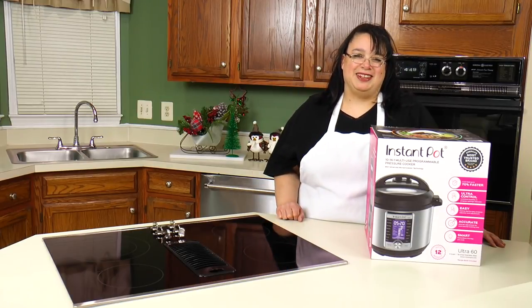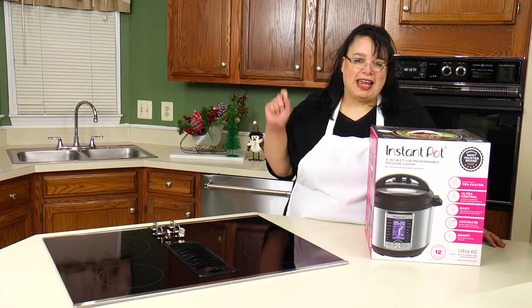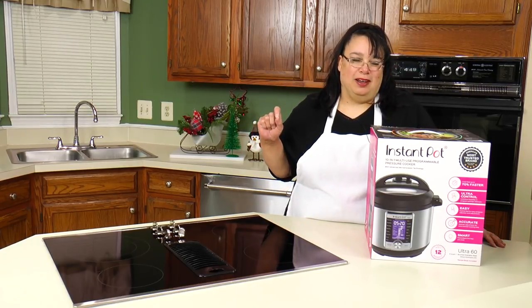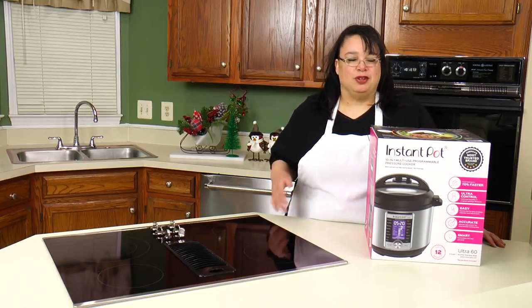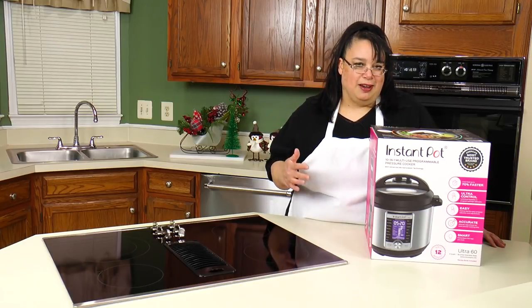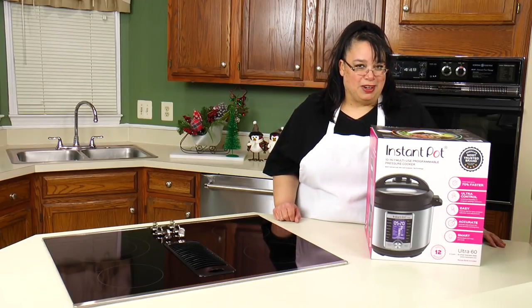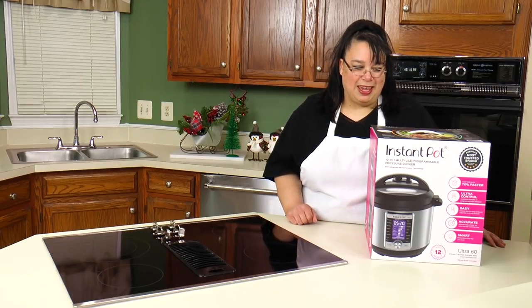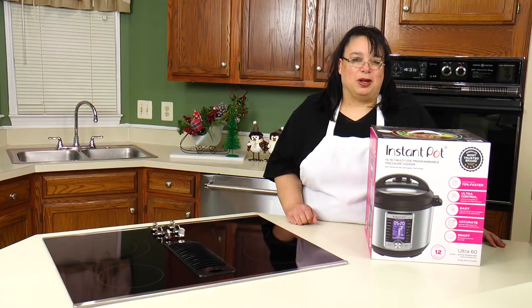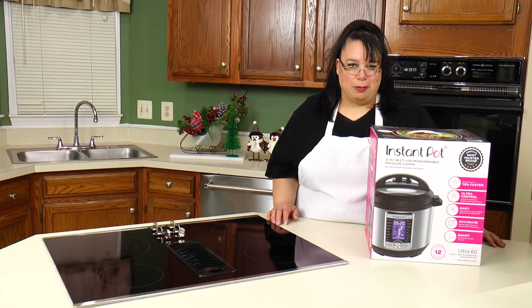Hey cooks, look what we have in the kitchen today — an Instant Pot Ultra. There's one appliance out there that everybody wants and that's an Instant Pot. I've used a Duo, but I wanted to upgrade to the Ultra because it has a little bit fancier features and I wanted to try it out. So we are gonna unbox this baby today and we're gonna play around with it. I'm Amy and I am on a mission to become a better cook. Hit the subscribe button below to join me.